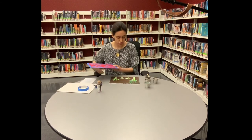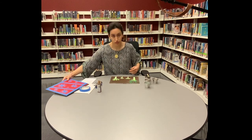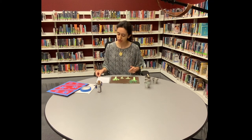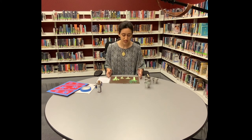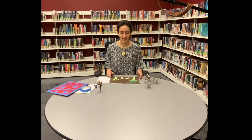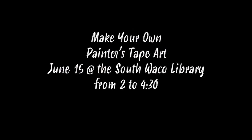You are going to have a chance to do this craft too — if you come to the South Branch on June 15th from 2 to 4:30 PM we are having a come-and-go program. We're going to have canvases, paint, and I'm going to bring a ton more decoration so it doesn't have to just be paint. I have washi tape, beads, sequins, glitter, and little foam balls. We have a lot of stuff and it's going to be a lot of fun, so I hope to see you there. See you next time, bye!